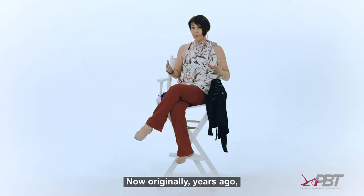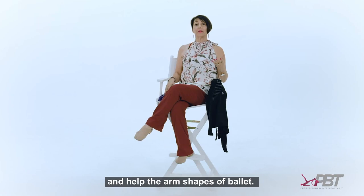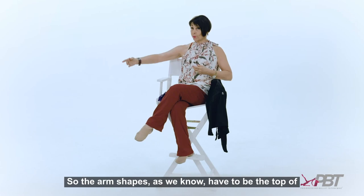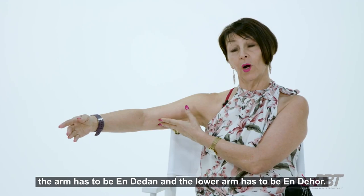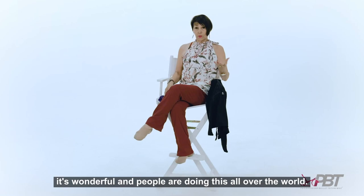Originally, years ago I started wrapping the arms and across the back to try and help the arm shapes of ballet. The arm shapes, as we know, require the top of the arm to be en dehors and the lower arm to be en dedans, so I started wrapping the arms and across the rib cage — and it's wonderful, and people are doing this all over the world.